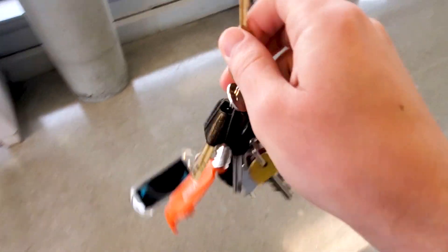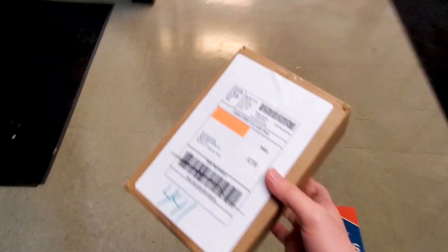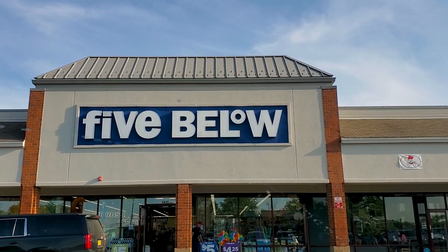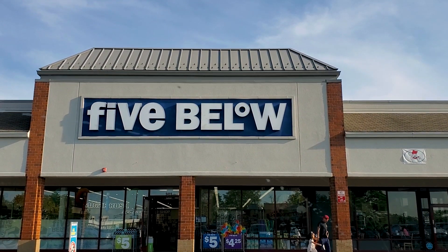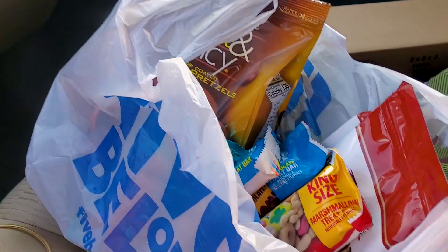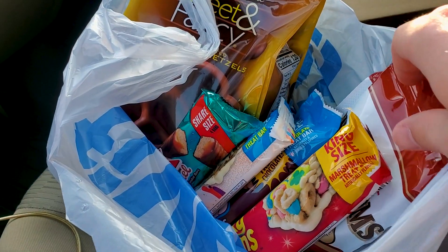My timing couldn't be any better because I was also able to pick up my Mini Brands Ultimate Collector's Guide package. I cannot wait to get home later today and open this. I'm passing this Five Below and I was like, you know what, let me just go in and see if they have anything new because I wanted to get something sweet to have at home for my stash.